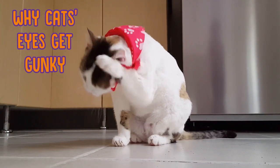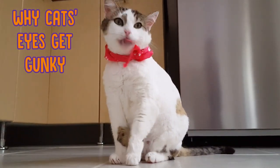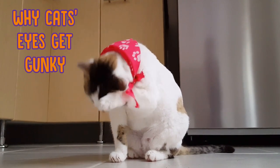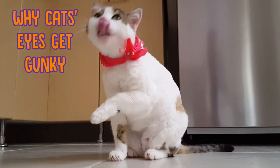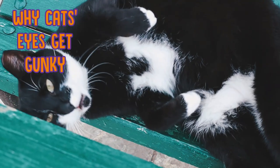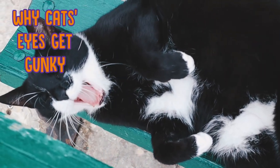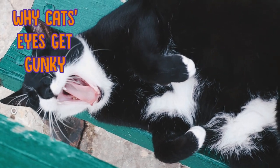So why do cats' eyes get gunky in the first place? Well, there are several causes including an upper respiratory infection which could cause some discharge, conjunctivitis or pink eye, blocked tear ducts, allergies, an inflammation of the eye, an injured cornea or eye trauma, problems with the third eyelid, or just something stuck in their eye.